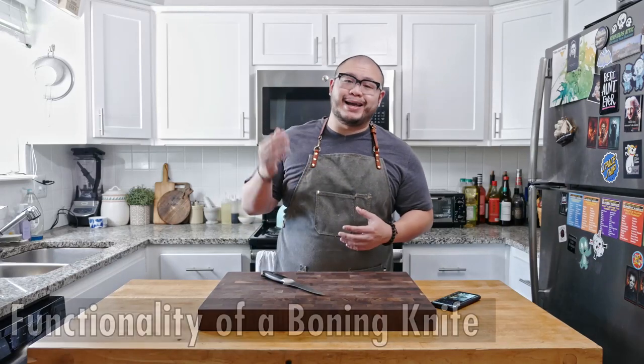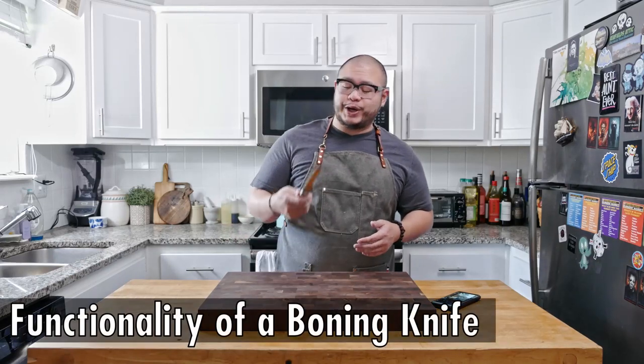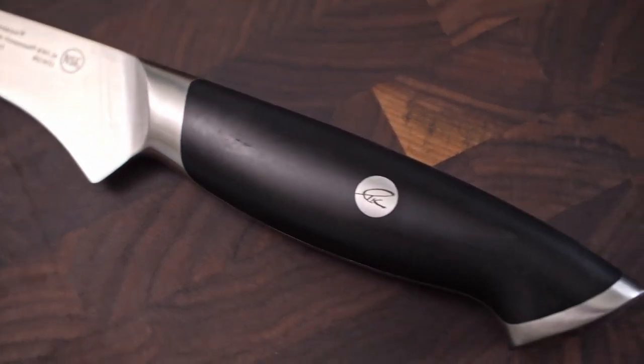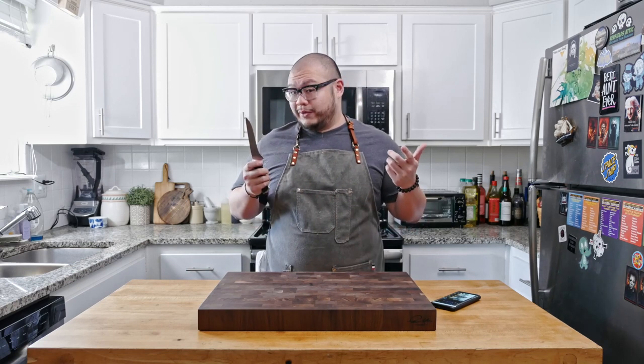Today we're going to be taking a look at the functionalities of a boning knife, featuring the Kang Chang Cutlery Thomas Caroline Boning Knife. As the name suggests, a boning knife is used for boning and de-boning a piece of meat. If you eat a lot of meat and consume a lot of protein in your diet, a boning knife is a very essential piece of equipment to have in your arsenal.